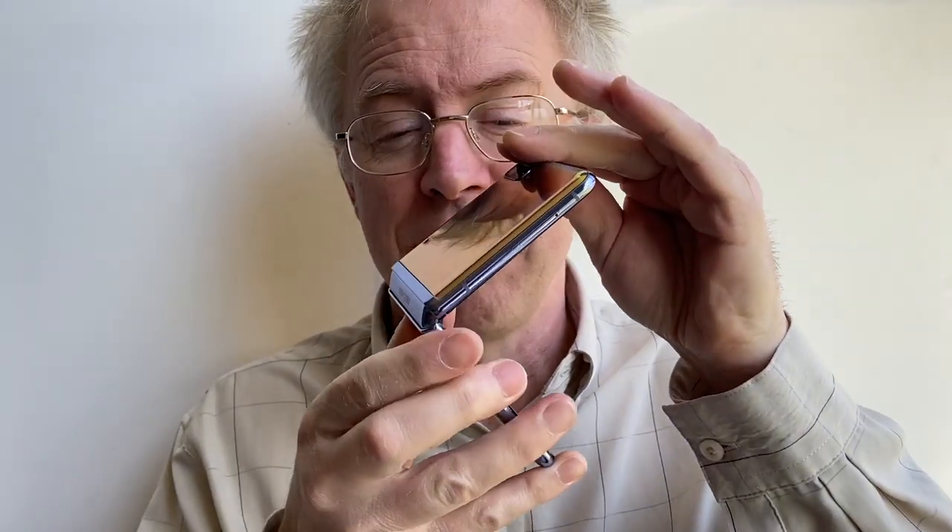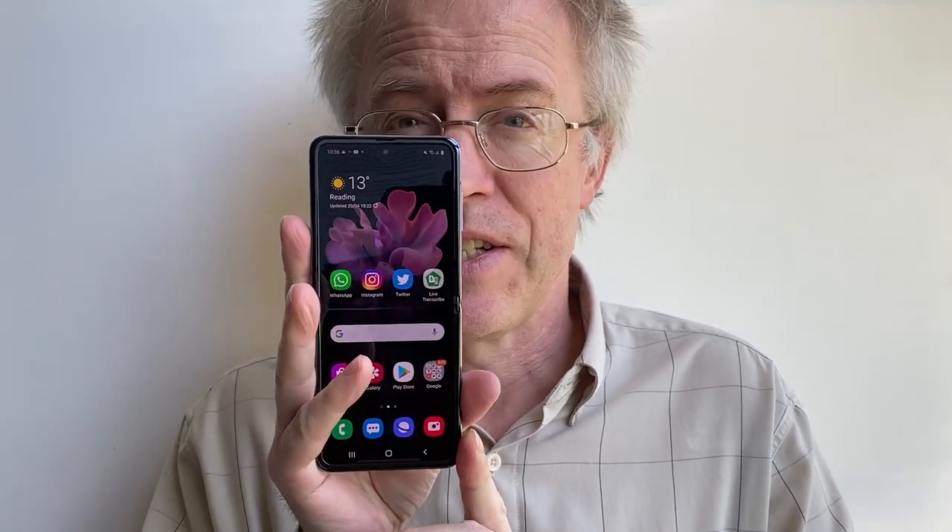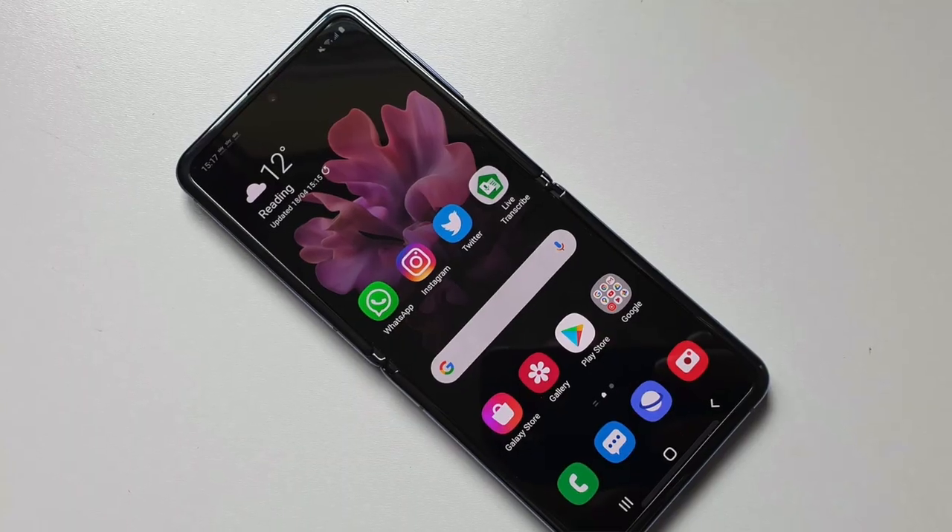The most recent update was a few days ago to improve the flex mode — i.e. how selected Samsung-written applications behave when the phone's partly open, for example sitting on a desk perhaps handling a video call hands-free. So at least I'm getting to deliver a verdict on a phone that's had the software glitches ironed out already, and the Z Flip is surprisingly slick, usable and even robust.